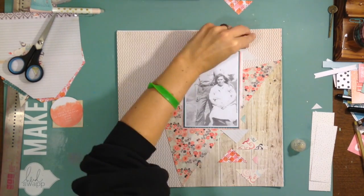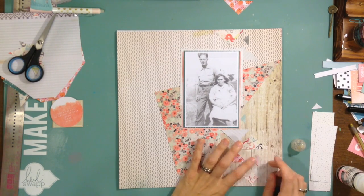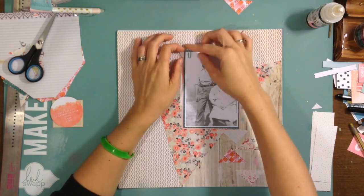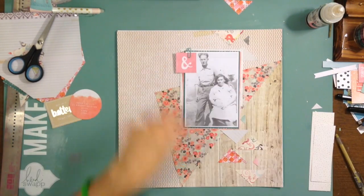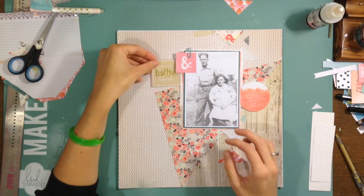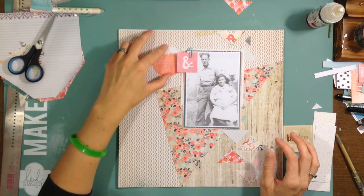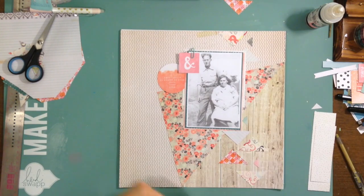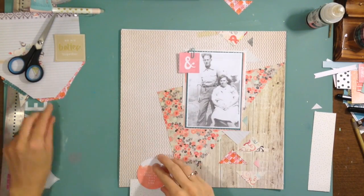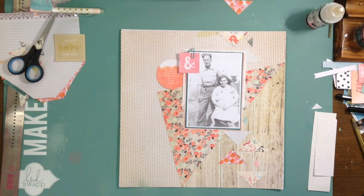I did add some more Dear Lizzie paper behind the photo — it just needed a couple of extra layers so it didn't fade into the background. As much as I love that Crate Paper line, it is very neutral and so easy for stuff to get lost behind it. I really like the way that ampersand is up in the top with that gold craft piece, but it just wasn't working on that side.